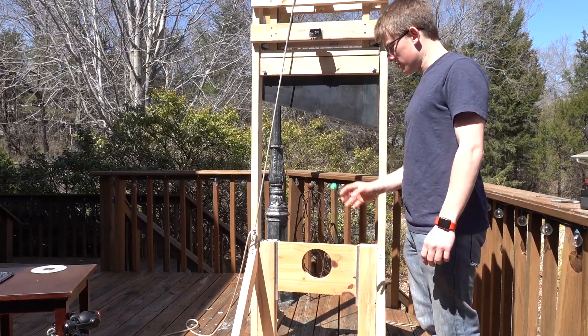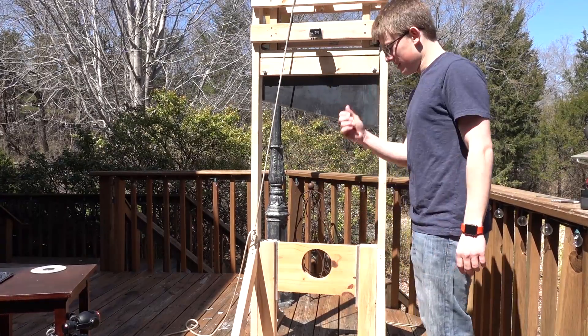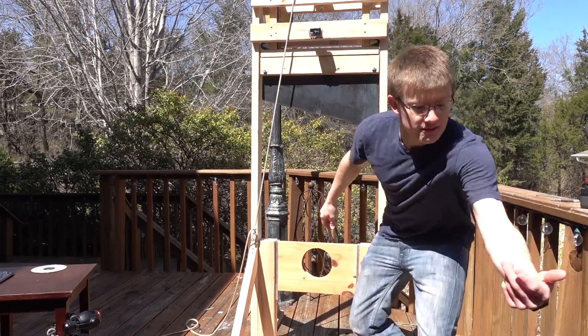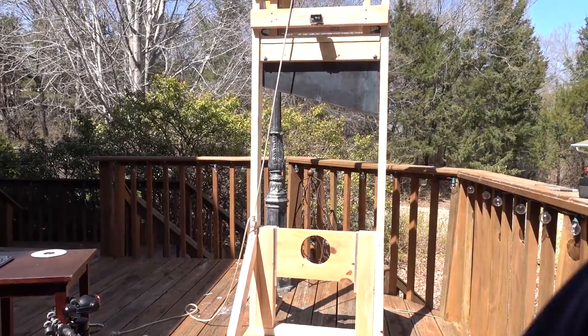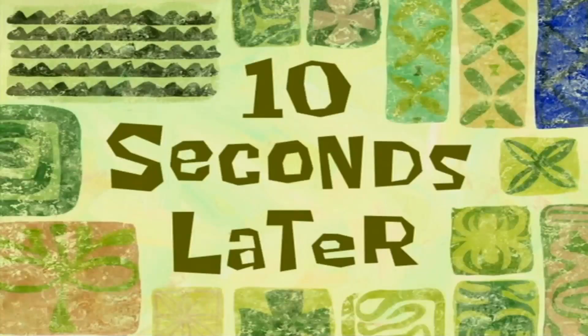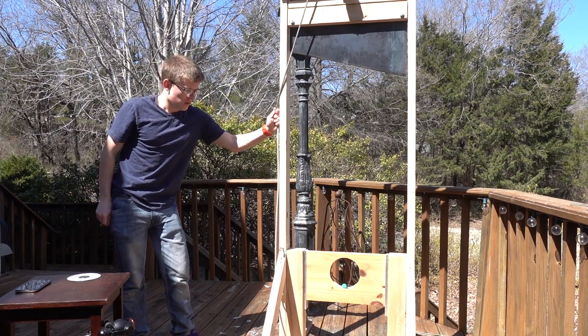Now it's time to execute this super duper bouncy ball. This is a fun bouncy ball. I kind of don't want to execute it now. It went over the side. I'll be right back. 10 seconds later — 3, 2, 1.